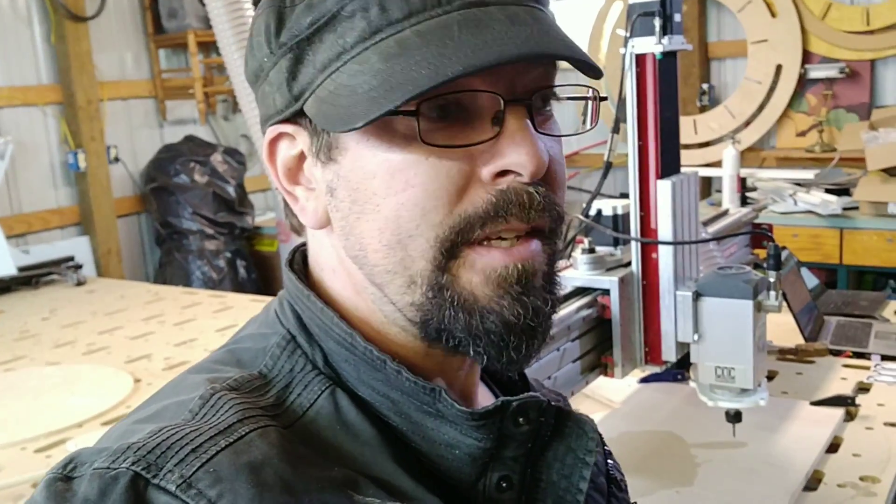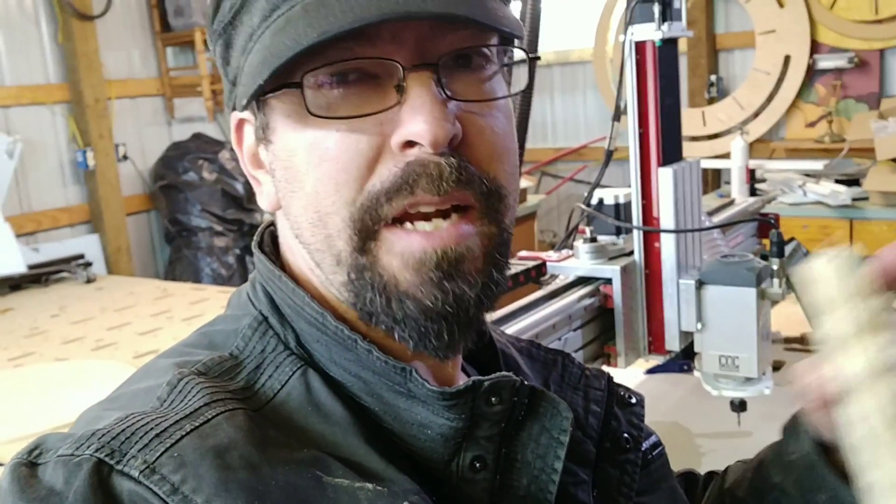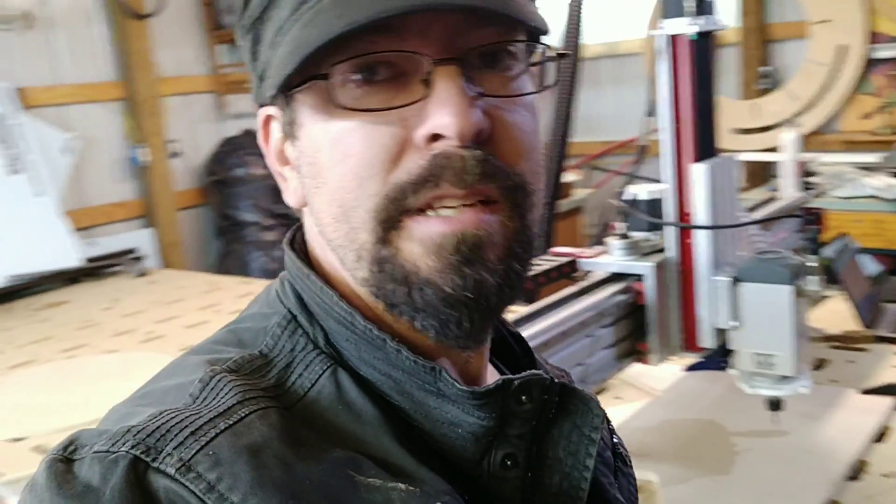Hey there. I only have a little bit of time today and I really wanted to cut some gears and test out the sizing and stuff for this orrery that I'm designing. If you don't know what an orrery is, it's like a celestial model — you have planets that orbit the sun. Neat stuff.